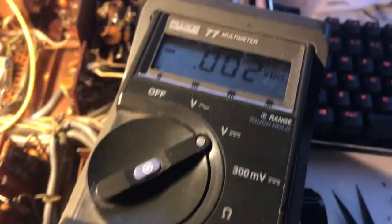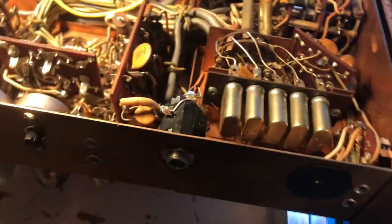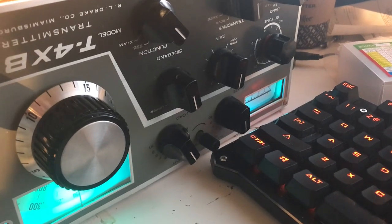Happy days — it's working! That's my short little video on the Drake T4XB. I think this puppy is ready to go now. In CW it should put out full power, and I'm on 80 meters now.